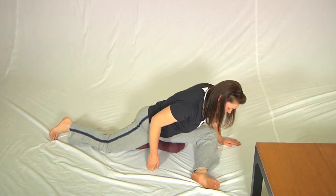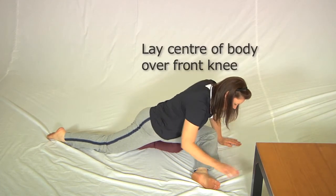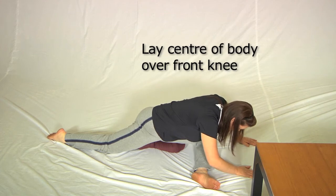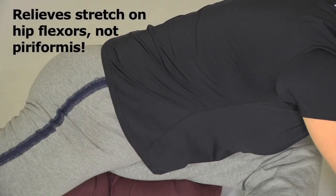She then reaches the back leg out as far as possible, and the first position she's going to go down into is simply to lay the center of her body over her leg like this. This relieves the stretch on piriformis and is also a nice buttock stretch.